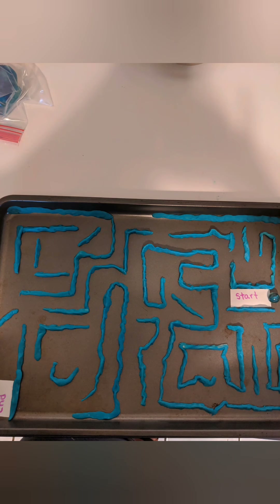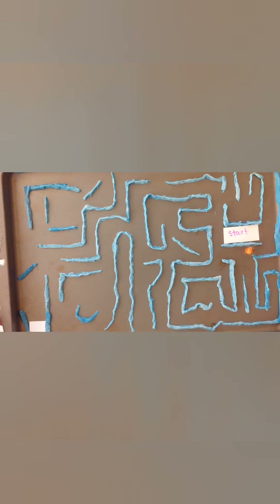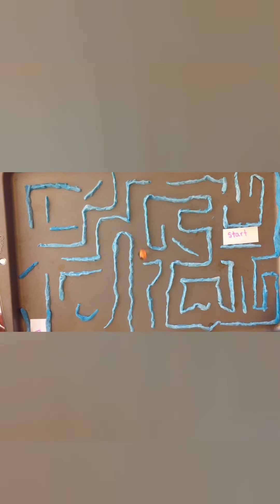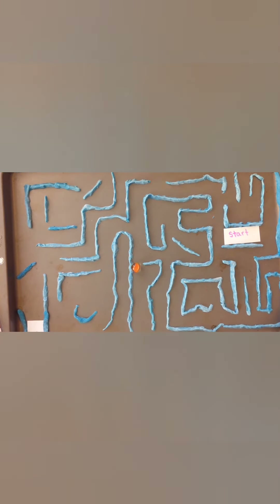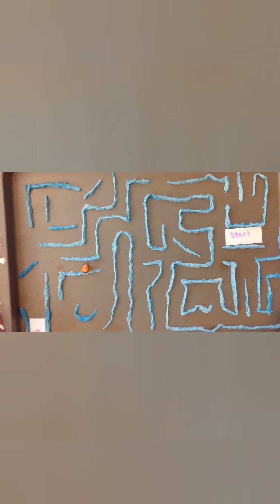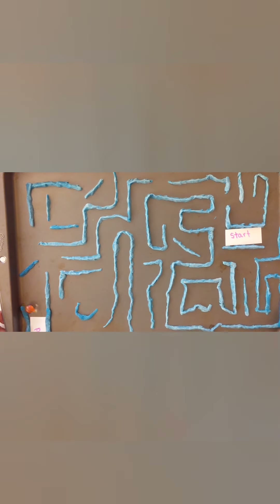Ready to level up? On to challenge two — this one takes some thought: a marble maze. Same material, same goal: build a maze and use the marble to get from the top to the bottom. This takes some time and some planning. This is a good one to challenge your friends and family — you can time it to see who can get through the maze the fastest. Excellent, that worked out well.